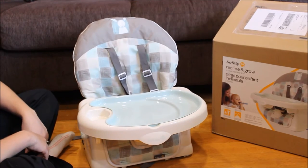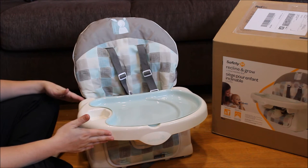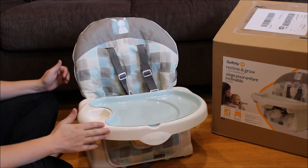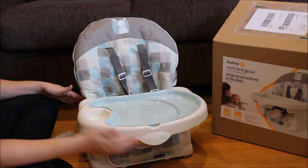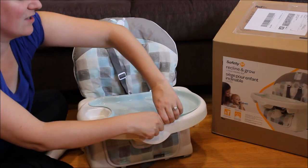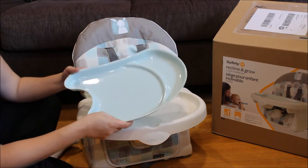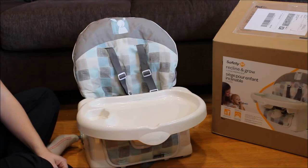Let's take a look at some of the features of this seat that make it so great for use all the way from infants into preschoolers. The first thing is the tray, which snaps off so that when you do need to clean up, you can just take off the tray and go wash it. It snaps in securely, which is nice.